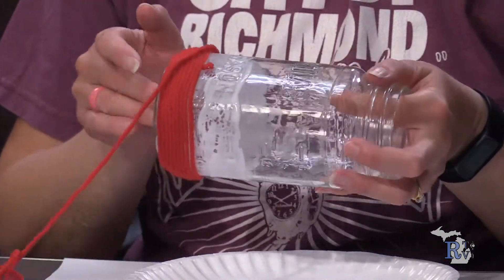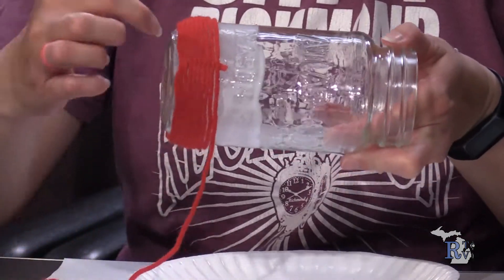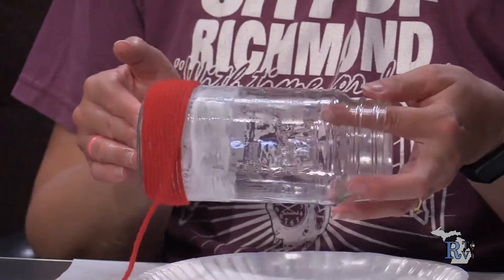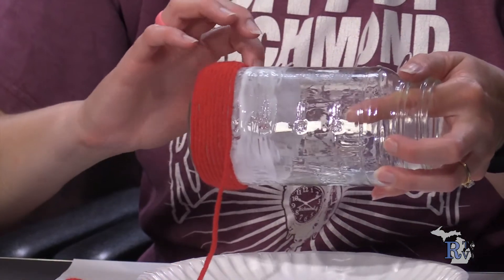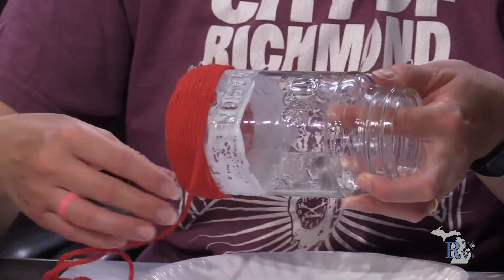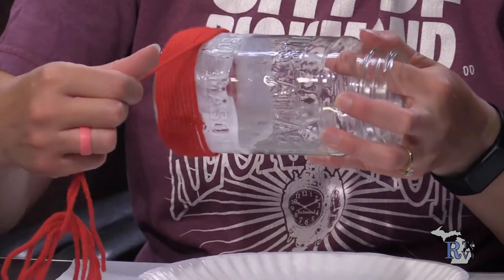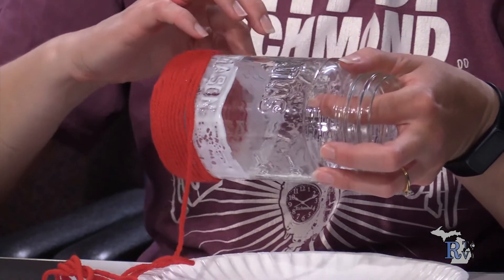Some got a really small one, some got a pretty good one — we all have different sizes. Notice as I keep wrapping, the tail I left is almost gone — it's going to cover right up as we continue wrapping. Be careful, don't pull on it or otherwise it'll start unwrapping a little bit because it's going to take some time for the glue to dry. Keep wrapping until you're happy with the section and want to add your next color.